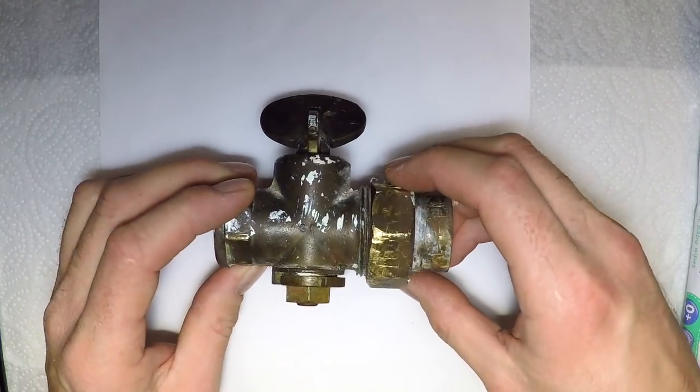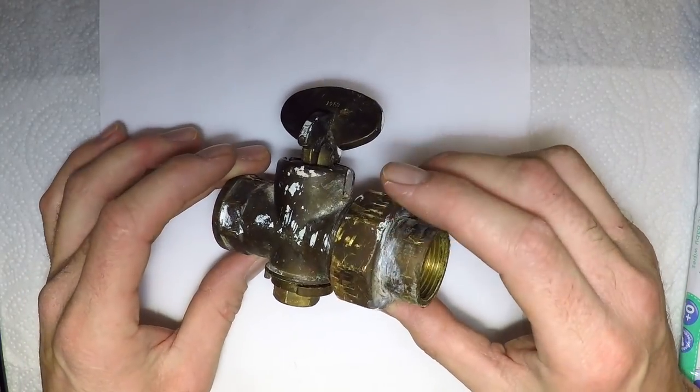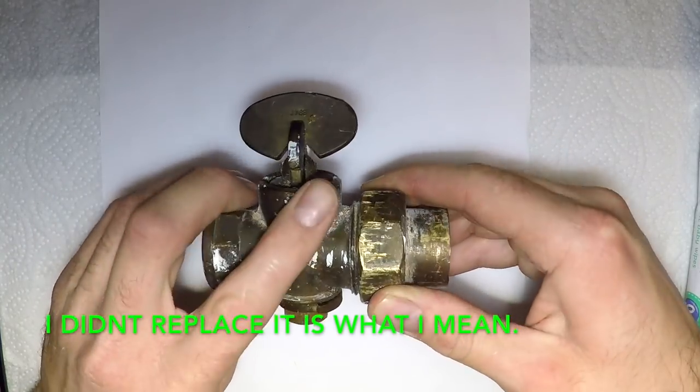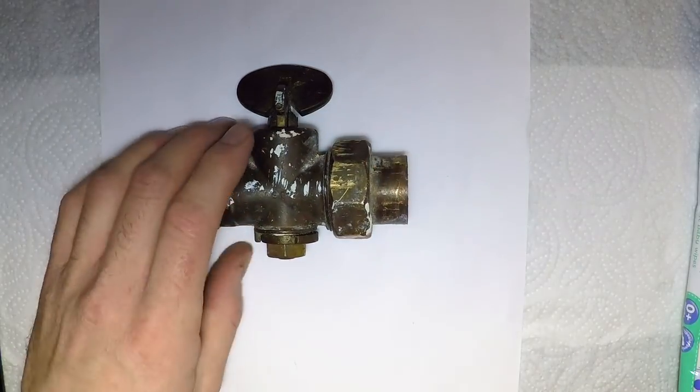It had several engineers out. This was in a really awkward position and no one was willing to repair it. So I went out there and I didn't repair it to begin with — I re-greased it.